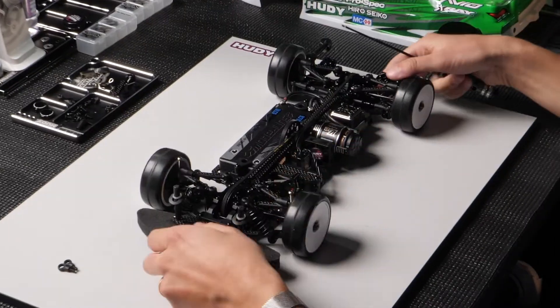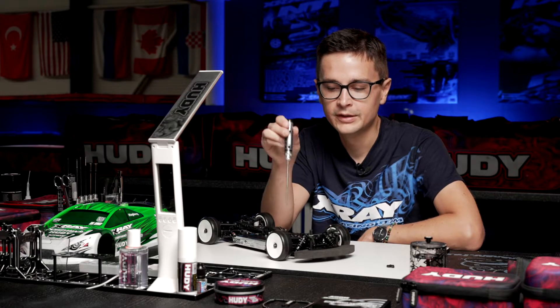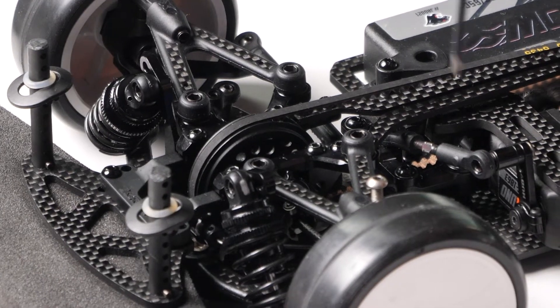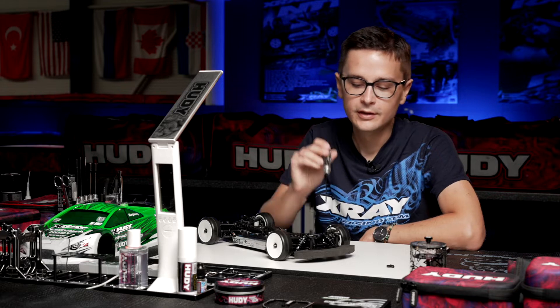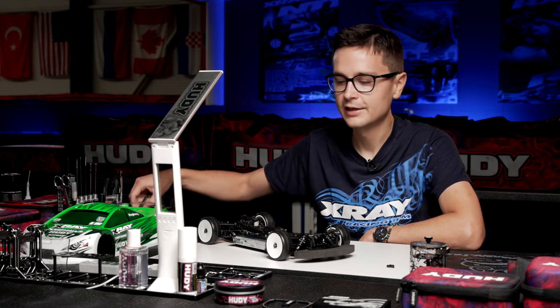I'm going to demonstrate this on my ready-built car. As you can see, in the front upper arm there's a screw hole, which I explained about in the build of the upper arm. You can install a long screw into the screw hole, and this long screw acts as a body upstop.